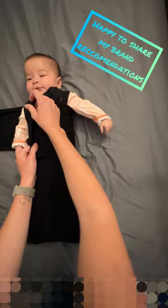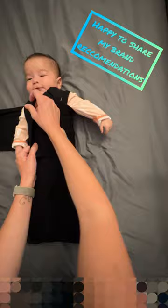But if you want to try swaddling with one arm in and one arm out, just bring this around, this arm down, tuck, and do exactly the same thing going the other way to swaddle just one arm.